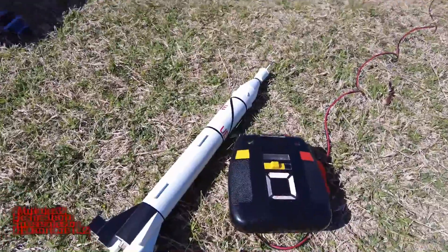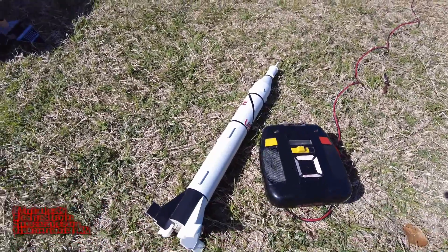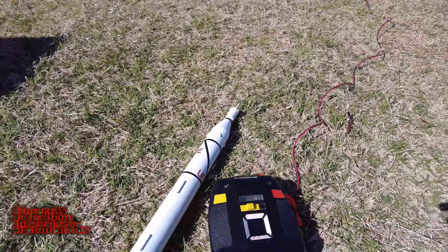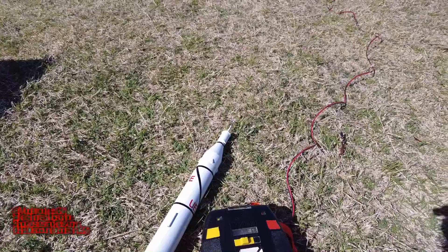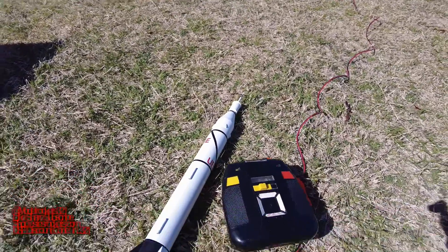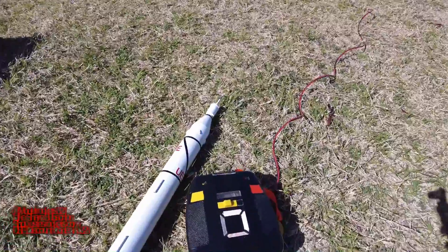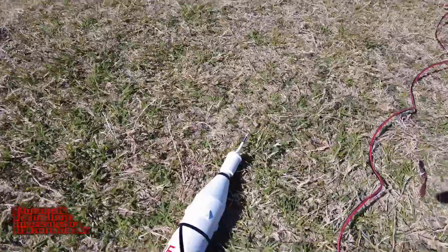Alright guys, Model Rocks 321. Be sure to stay tuned for the debriefing coming up on the flight you just saw. Check the links below, subscribe to the channel, and watch this video that's coming up. Check the website — some stuff in the store right now you can purchase. Support the channel any way you can. Model Rocks 321 — bringing you flights, rockets, tips, tricks, everything. Let's go.